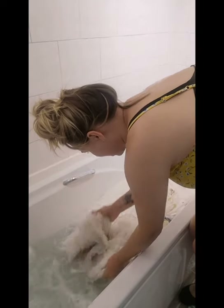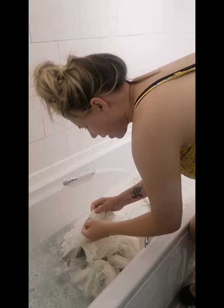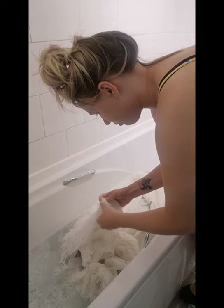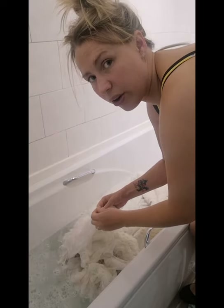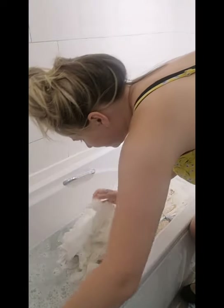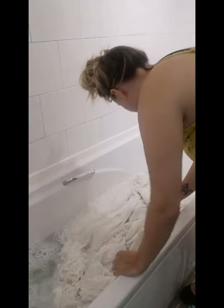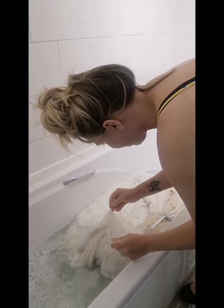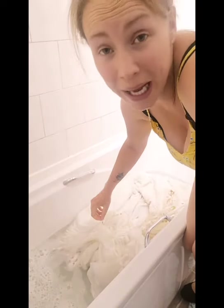I'm going to give it a good squeeze, especially at the bottom because the bottom is really filthy. I think when it's dry I'll pick all the little bits out — maybe I'll just do it now, we'll see how long it takes. But it is looking slightly cleaner. The bottom is looking cleaner than what it did when it went in. So I'll just finish this bit off and get back to you with the results before we hang it out to dry.